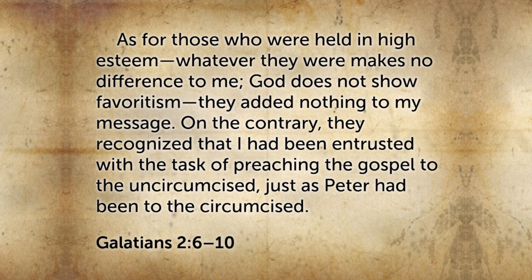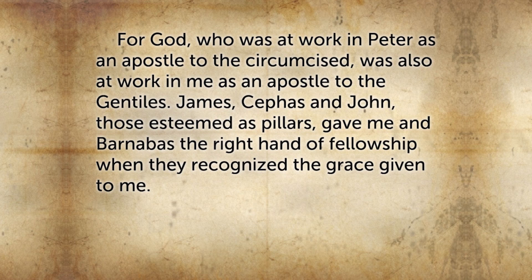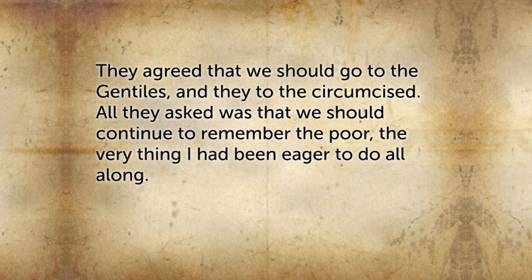Let's hear again what Paul says in our lesson as he makes this balance. He says: "As for those who were held in high esteem, whatever they were makes no difference to me. God does not show favoritism. They added nothing to my message. On the contrary, they recognized that I have been entrusted with the task of preaching the gospel to the uncircumcised, just as Peter had been to the circumcised. For God who is at work in Peter as an apostle to the circumcised was also at work in me as an apostle to the Gentiles. James, Cephas, and John, those esteemed as pillars, gave me and Barnabas the right hand of fellowship when they recognized the grace given to me. They agreed that we should go to the Gentiles and they to the circumcised. All they asked was that we should continue to remember the poor, the very thing I had been eager to do all along."